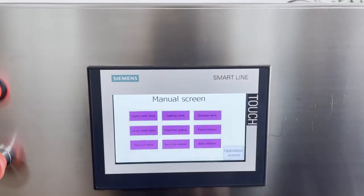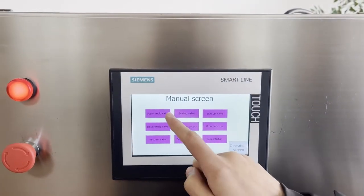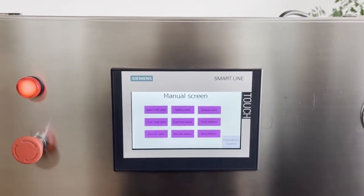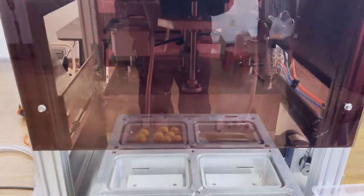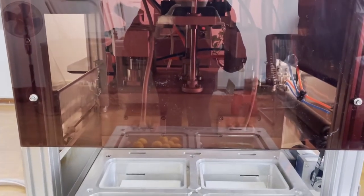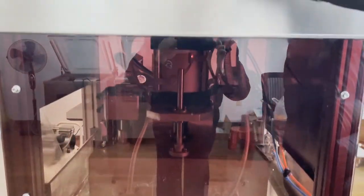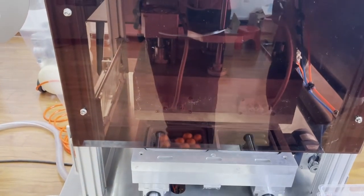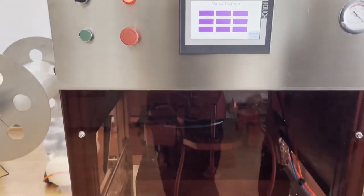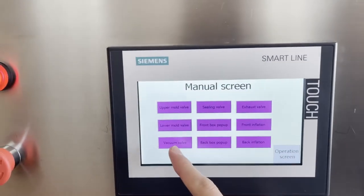This is our manual mode. Upper mode valve — I will press it. Let's have a look. This is a model. The full mode valve. Watch your valve.